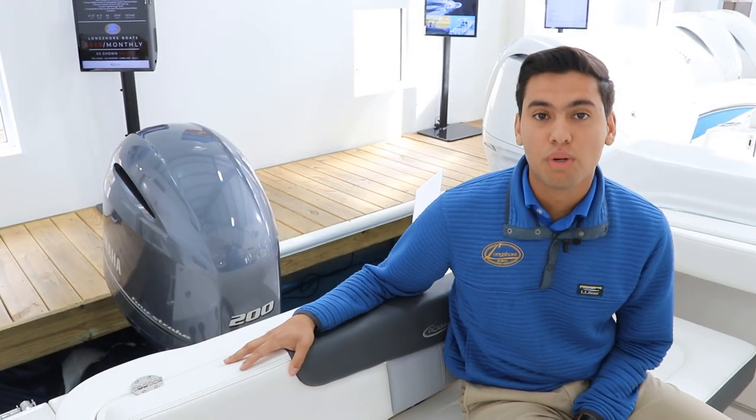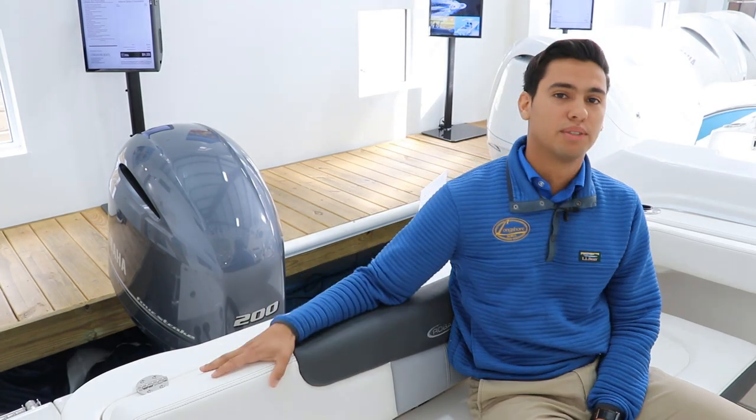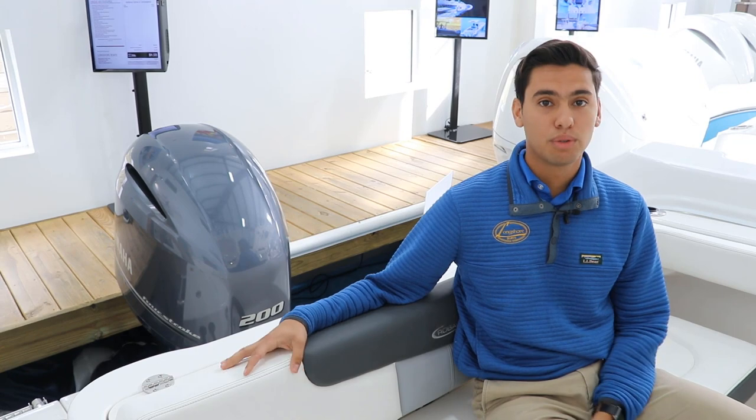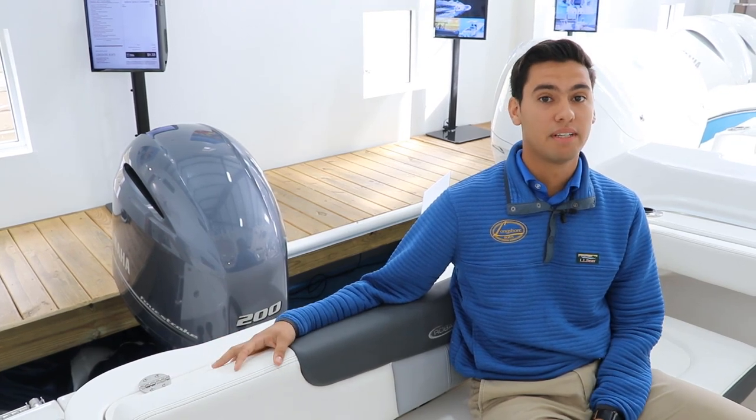This 222 is equipped with the Yamaha F200 four-cylinder engine — super efficient. Whether you're doing fishing or cruising, this boat can do both very easily.